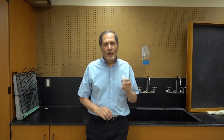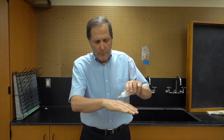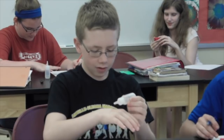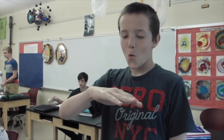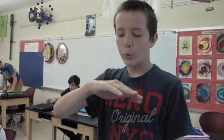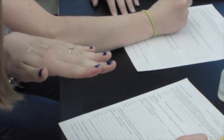Now after making your observations, let's try it again — five more drops. But this time blow across your hand. It gets colder. Once again record your results every 10 seconds for 60 seconds.